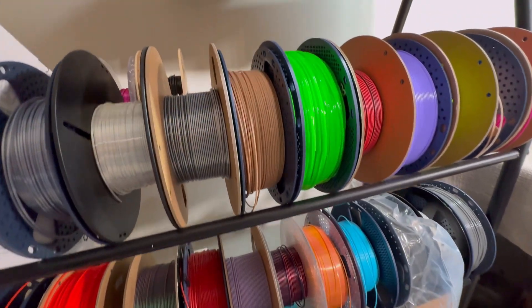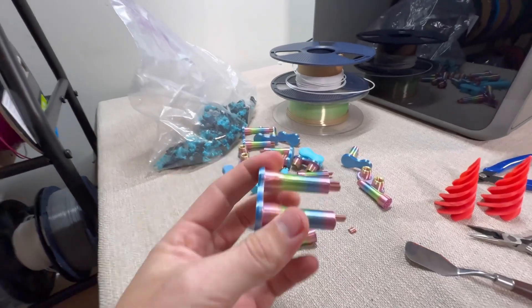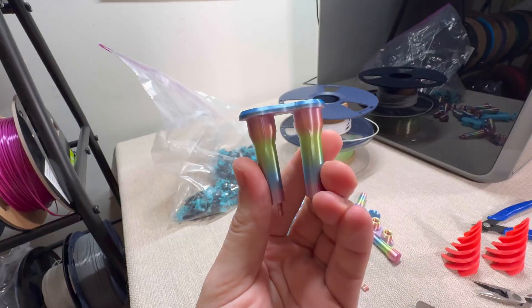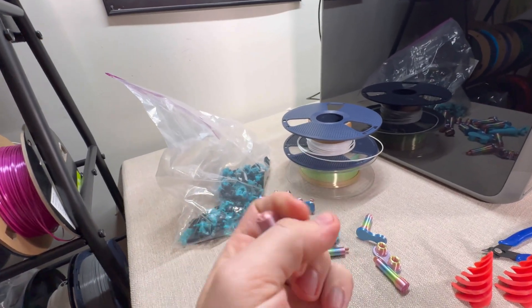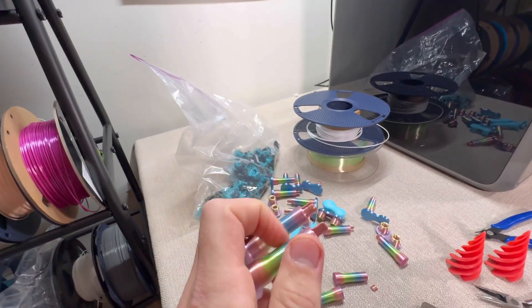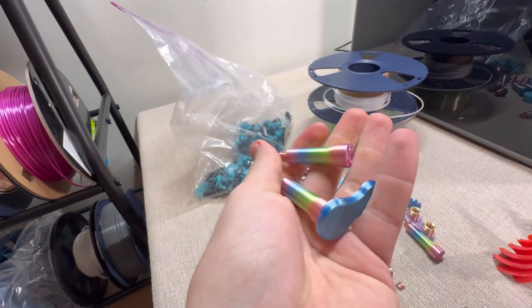Today we're going to be talking about the best filament storage practices, and this is really important because moisture can greatly affect your 3D prints to the point where they become so weak that you can break the filament with your hands. It's absolutely crazy — filament storage techniques really play a big part.